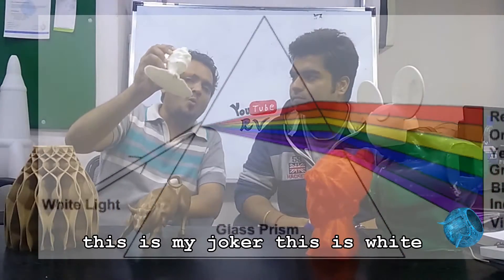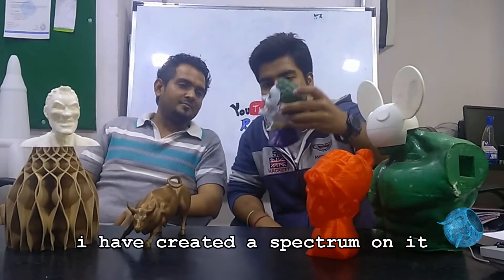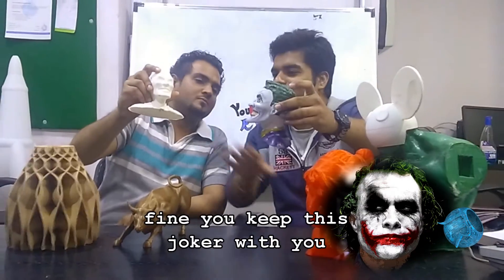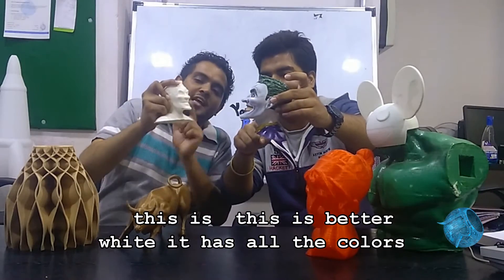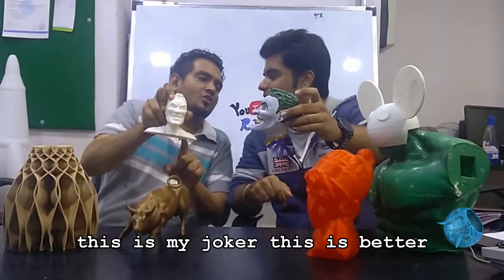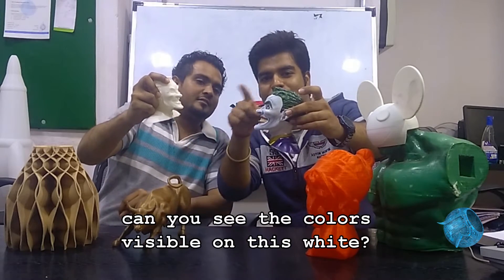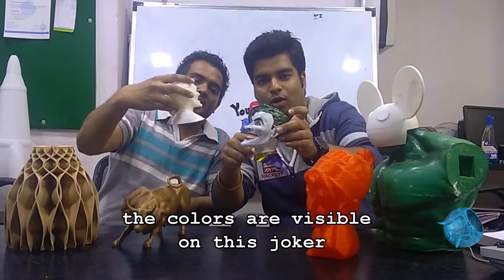This is my joker model and this one is white. You require a spectrum on it. So I have created a spectrum on this joker — it is white, it has all the colors, but these colors are not visible on plain white. Can you see the colors visible on white? The colors are visible on this joker because I have created a spectrum on it. This one is better.